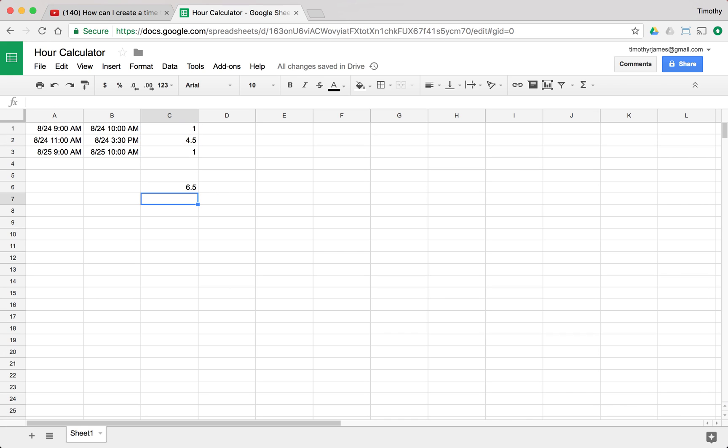If we sum these together, we get 6.5. But that's not exactly what we want to do, because we have to go and manually enter the hours for every single entry, and that's not ideal. What we can do instead is sum all of the clock-in values and sum all of the clock-out values, then subtract the sum of the clock-out values from the sum of the clock-in values. What we'll end up with is the total difference between the two times, which gives us the number of hours worked.